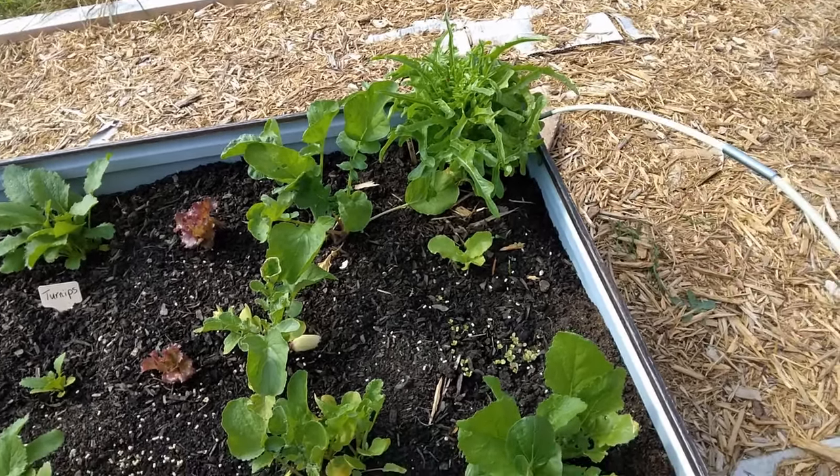Second salad bed. My red sails lettuce - as you can see, it took off. It's beautiful. That and whatever that first crinkly lettuce was have been giving me some really good salad. I just harvest the outer leaves and leave a few of the core there. There's a lot of growth towards the top and it's slower towards the bottom. I don't know if it has to do with the rain that comes down the hill and hits here, or what.